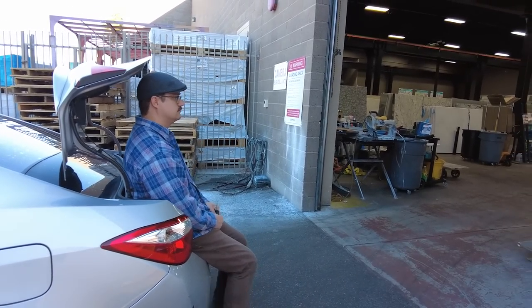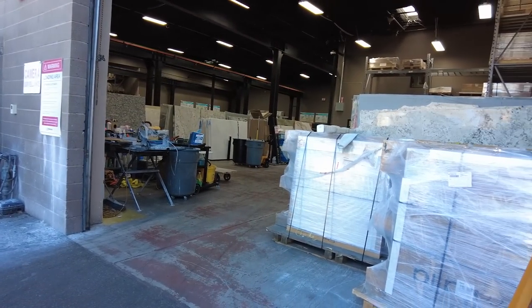Mark and I are headed to go pick up the tile now, and I cannot wait to see it installed. I love this store so much — they have the best stuff here. Literally the best tile ever. I could just spend all day looking at tile, granite, and countertops.